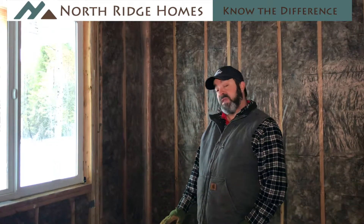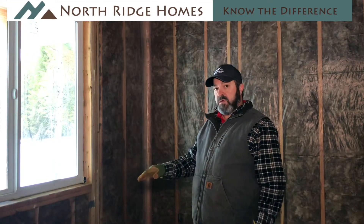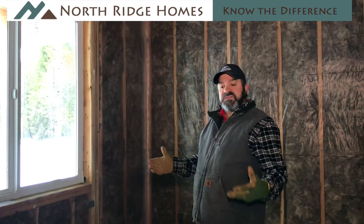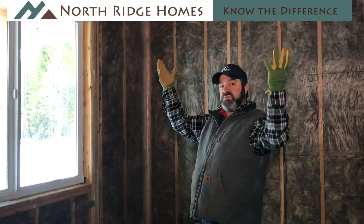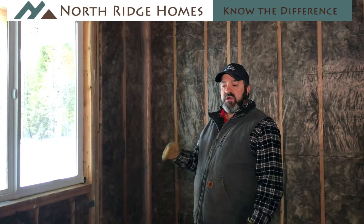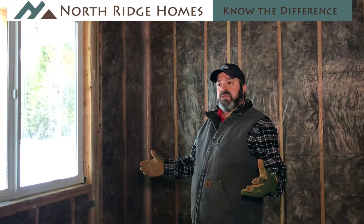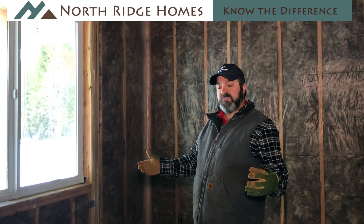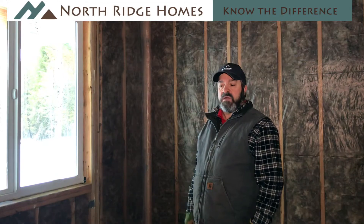In the floors, the code is a minimum of R30, and in the ceilings the code is minimum R38. On our homes, we run an R49 just as a standard. The statistics say that 80% of your heat loss goes through your attic. So to really make our homes efficient, jumping from that R38 to the R49 is a pretty reasonable cost, and you can gain the cost of that back in the first one to two years of home ownership. It's just a really good buy for our customers, and we automatically install that in our homes.